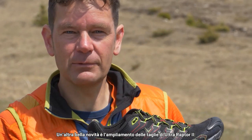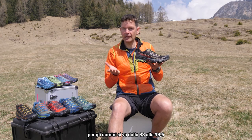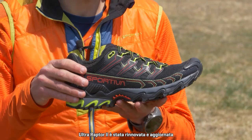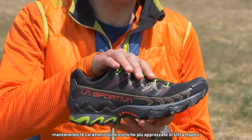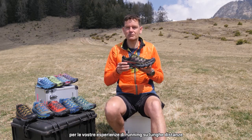Another nice update on the Ultra Raptor 2 is an increased size range — men's sizes go from 38 to 49.5 and women's sizes are 36 to 43. With the Ultra Raptor 2, we've been able to give it a nice refresh while retaining all those iconic characteristics, so it's still going to be a really fantastic shoe for your long adventure running.